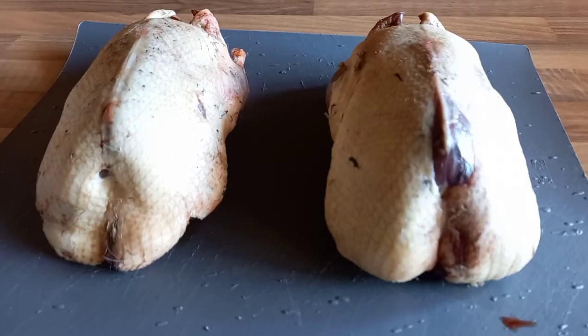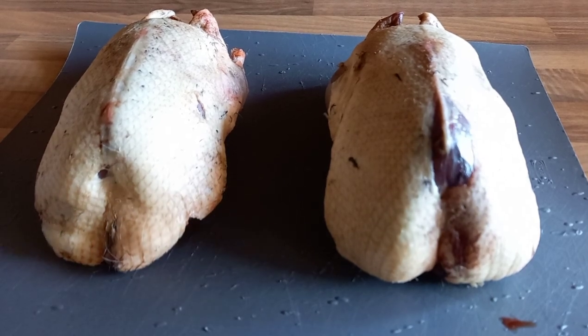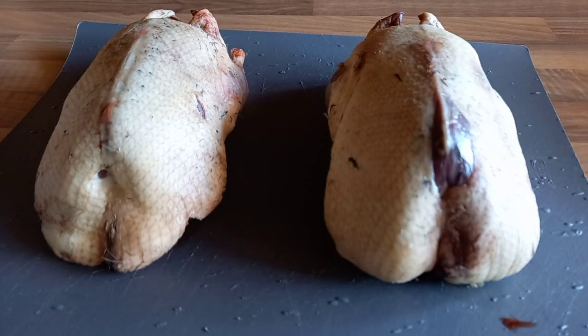So I've got two ducks — they're completely identical, come from my local game dealer. They're identical in weight, about 1.4kg each. I've taken them and let them sit on the side for about an hour, which has let any moisture that's sat inside the packaging evaporate out, and it's going to help us get a crispier skin.